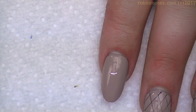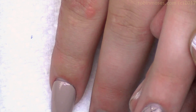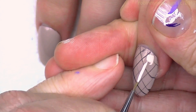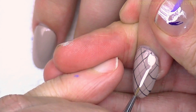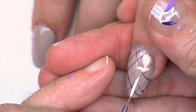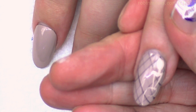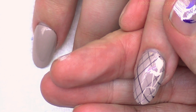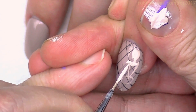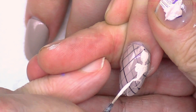I clean out the liner brush, and with flesh tone and white I make a very light flesh color. Now you can do pinups any way you want — tiny, full length — I'm just going to go with the flow. I make a circle line, then a triangle for the torso, then a circle for the hips, then a line — that makes an outline of a body. Then I fill in the areas and give her some shape.